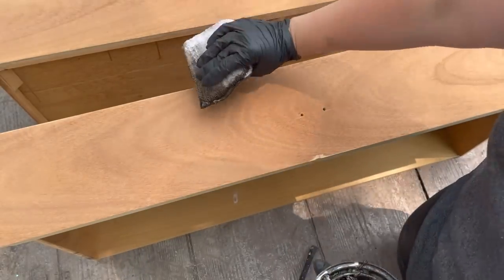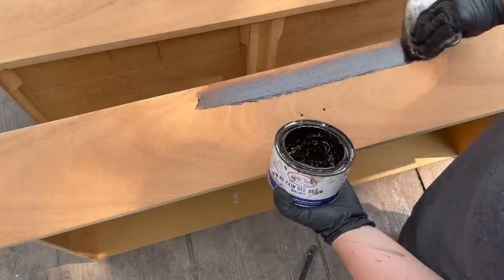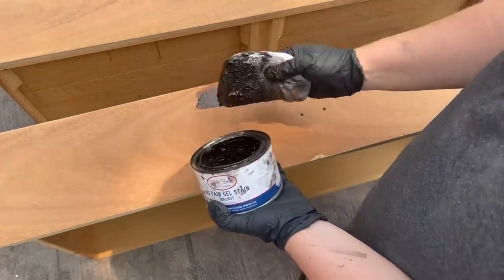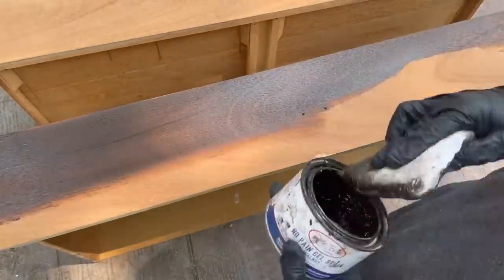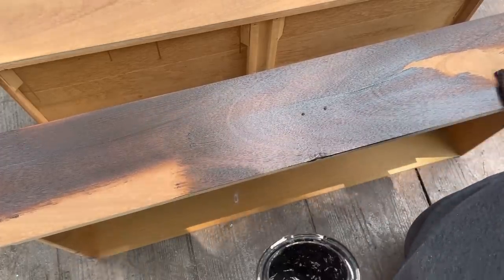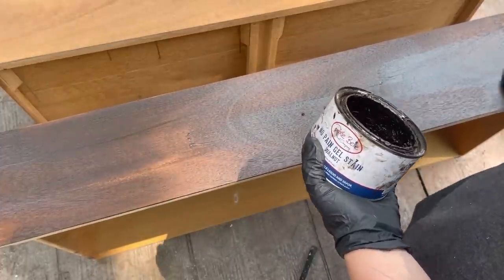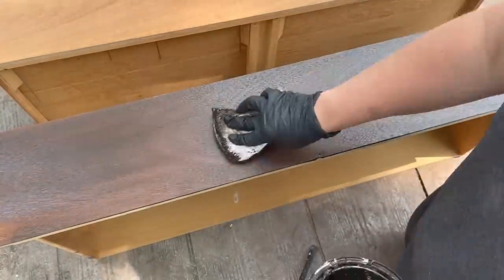Everything's sanded nice and smooth. Now I'm taking Dixie Belle's No Paint Gel Stain in the color Walnut and using this little sponge to apply it. I really love this gel stain — it's really easy to use and it covers any imperfections in the wood. Usually with stain you'd apply it with a brush or sponge and then wipe it up with a rag.